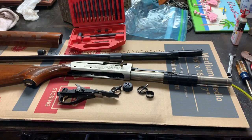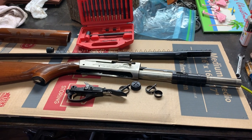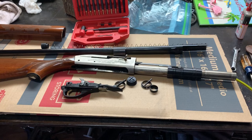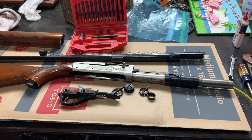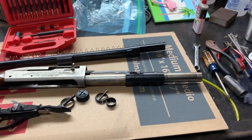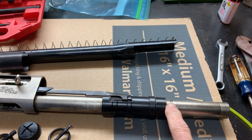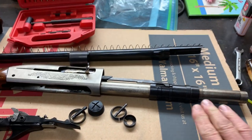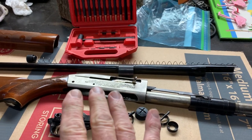What was happening was the shell was not extracting or ejecting from the firearm, and the shells from the magazine was not coming out of the magazine, getting ready to chamber. So the first thing we noticed once we just broke it down into field stripping capacity is this O-ring — this gas O-ring was missing. So that's probably the cause of most of the ejecting and extracting problem.